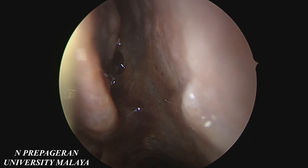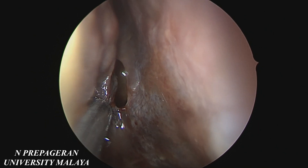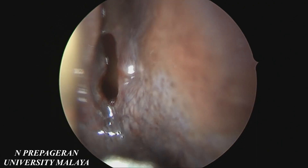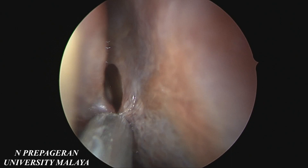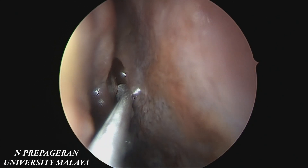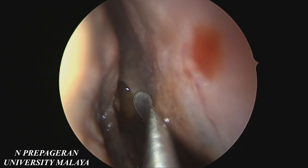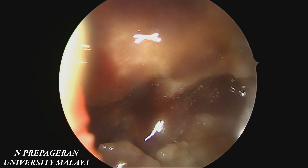So that's the sphenoid ostia as you can see. So if you are doing a functional surgery for the sphenoid, this and the supreme turbinate here as well — middle turbinate, superior turbinate, supreme turbinate — and exactly in the middle of this, a few millimeters above the posterior choana, you will find the sphenoid opening. If you want to do a functional surgery for the sphenoid where the function is preserved, all you need to do is enlarge it inferiorly and medially, preserve the mucociliary clearance all around the edges. Do not damage the mucociliary clearance and you are in fact inside the sphenoid sinus.